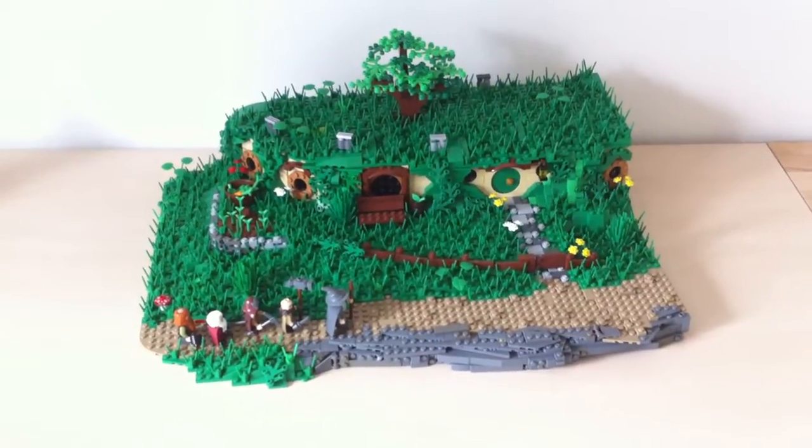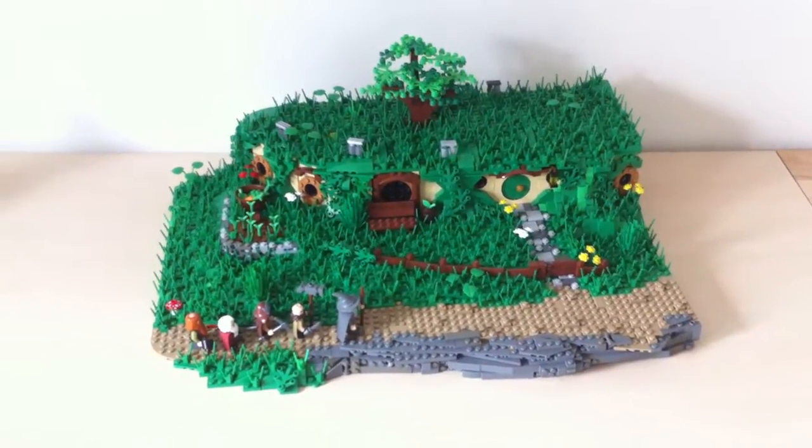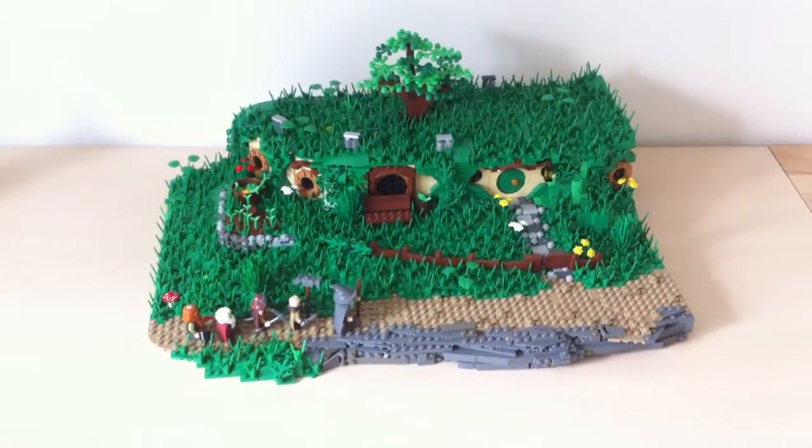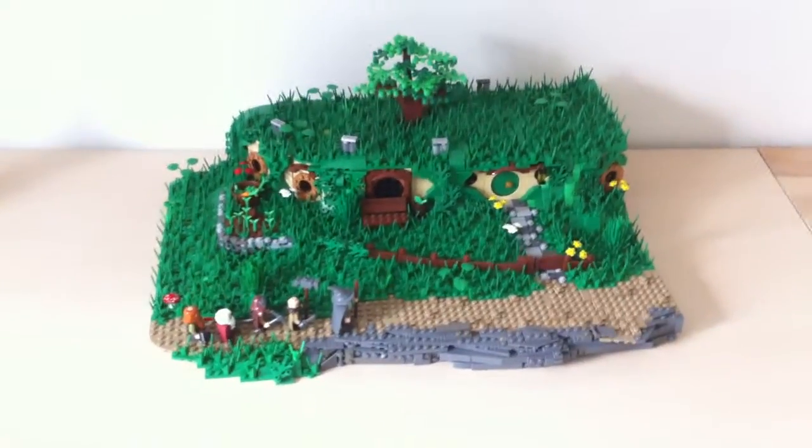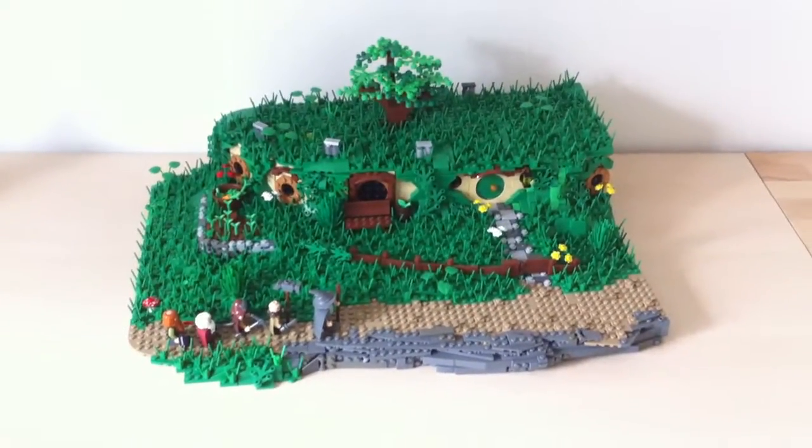Hello and welcome to my review of my custom-made Bag End. It's pretty obvious this is a mock custom model — my own creation. It's something that I've been working on for quite a long, long time.